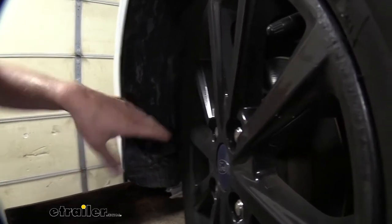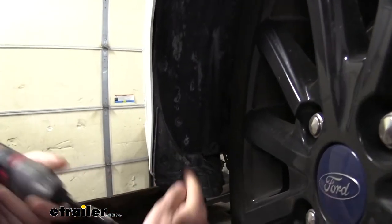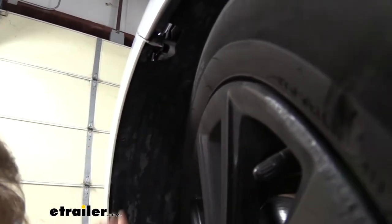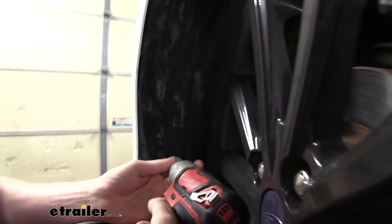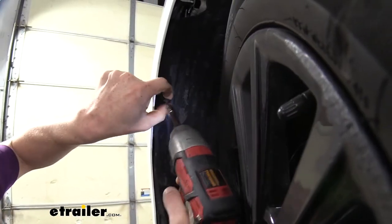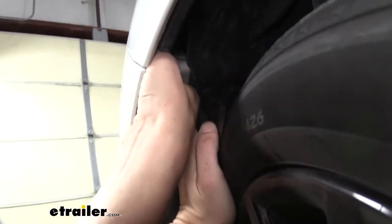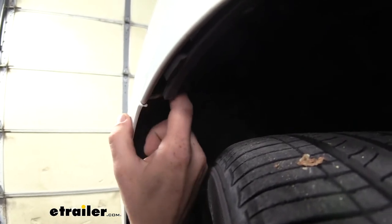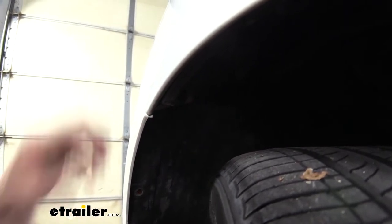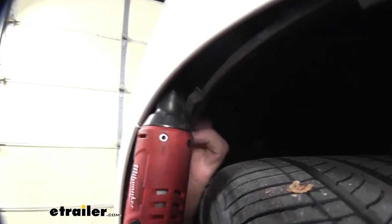We're now on the driver's side wheel well. I went ahead and turned the wheel all the way towards the right — towards the passenger side — to give myself some more room to work. We'll have some fasteners here we'll need to remove: one there as well as one here. We're going to use our T25 Torx socket to remove these. Once we get both of those out we can peel back on our fascia a bit. We're going to remove the fasteners located up in here. There are actually three of these fasteners but we're only going to focus on the one here at the back for now. We'll remove the headlights at a later step and the two further up are easier to remove once the headlight's out of the way. We'll take our 8mm socket to remove the fastener here at the back.